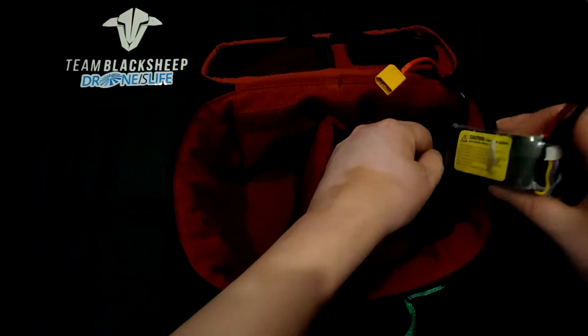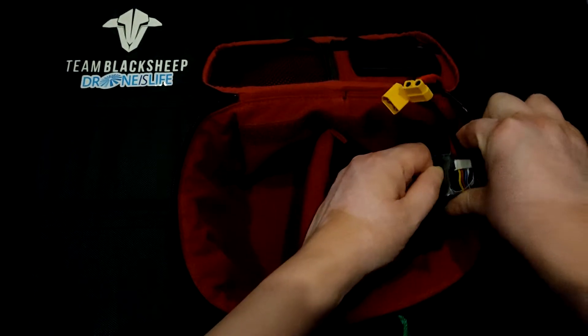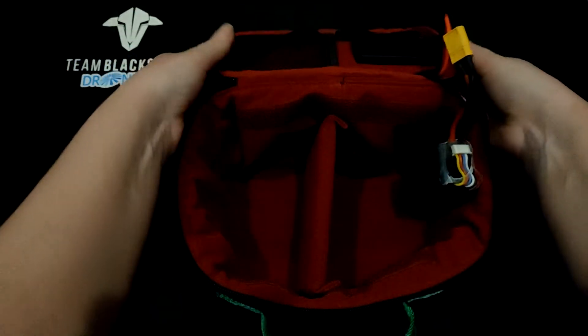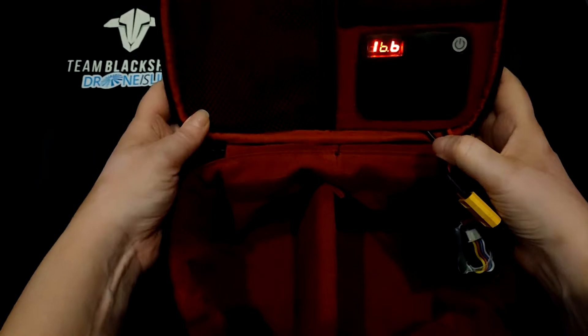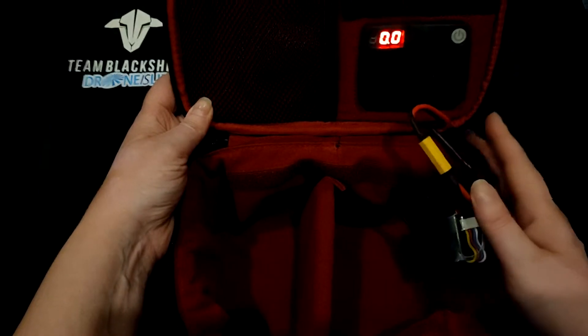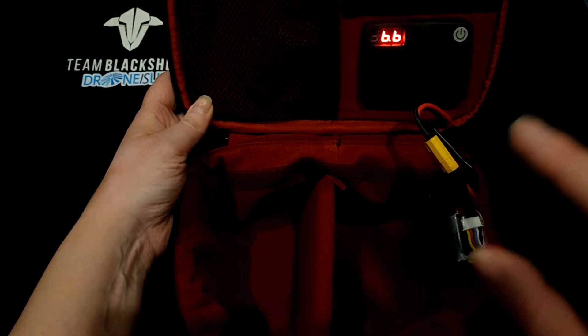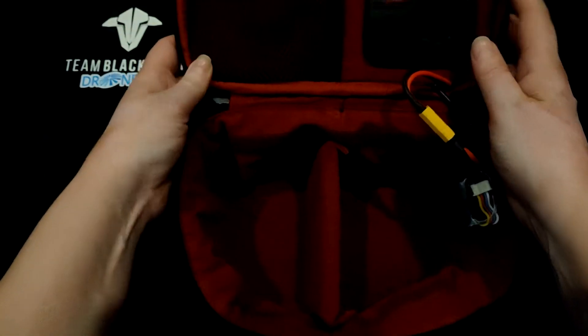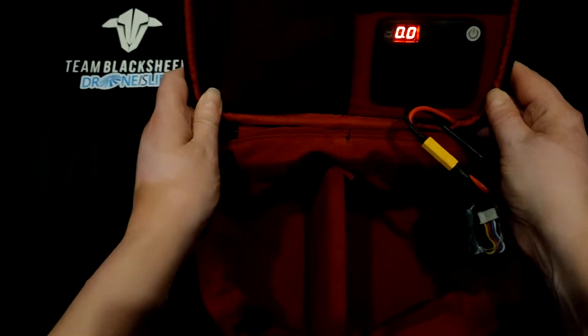You will find a small pouch on the right hand side for you to insert your battery, and then you can connect your battery to the control. It will tell you what charge your battery has. You can use this for any battery that you are running or intend to run. It also has a USB out to allow you to charge your GoPro, phone, whatever you fancy.